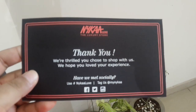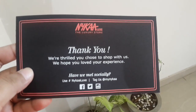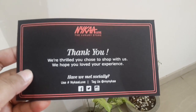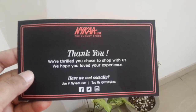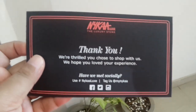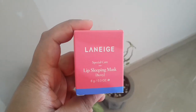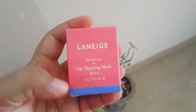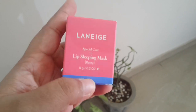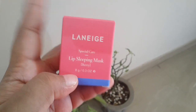It's written over here from Nykaa: 'Thank you, we're thrilled you chose to shop with us, we hope you loved your experience.' So this kind of card is there inside. And this is the product I have ordered — the Laneige Special Care Lip Sleeping Mask in Berry. It's a small 8 gram pack.